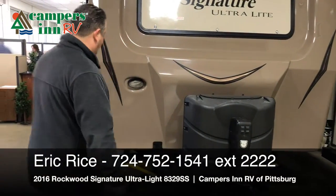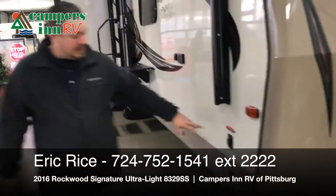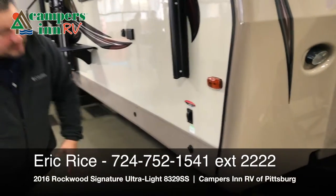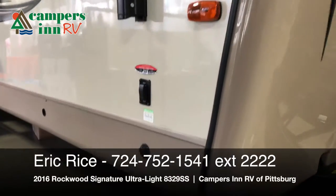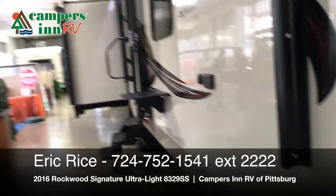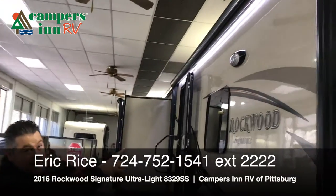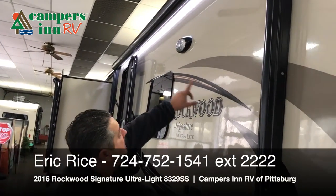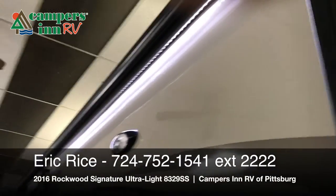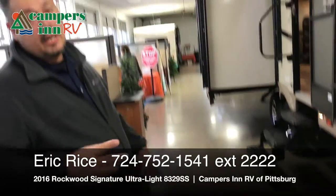Moving on — this is actually going to have an electric stabilizing jack system, so that's all power as well. You're going to get very good stability when it's parked — very nice feature, you don't have to crank those down either. This unit is going to have two power awnings — yes, two — with a beautiful LED strip underneath that's really going to brighten up your campsite at night. You also have an enclosed heated underbelly.